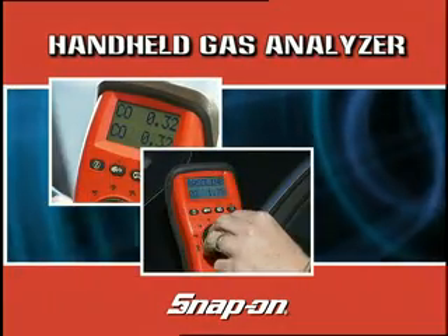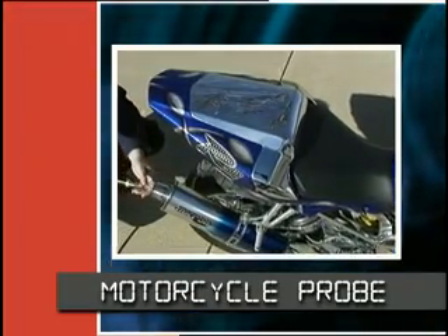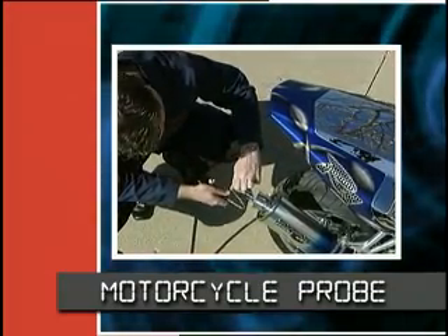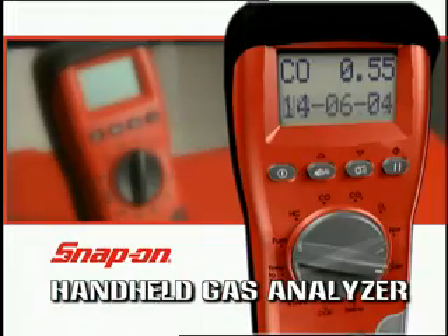Choose the four gas or five gas model and add the optional printer to either your kit. Plus, Snap-on's optional motorcycle probe allows you to service another lucrative market. Now, picture this. You've fixed the vehicle's emission or diagnostic problem, sent your customer away happy and kept the profits in your shop. Don't just imagine it, make it a reality with the Snap-on handheld gas analyzer.